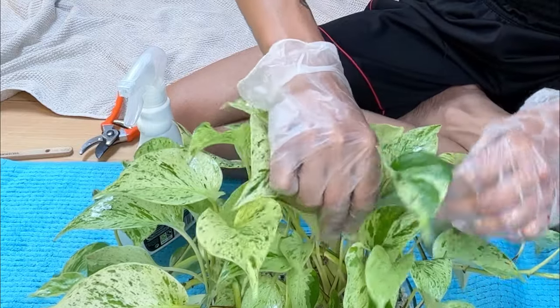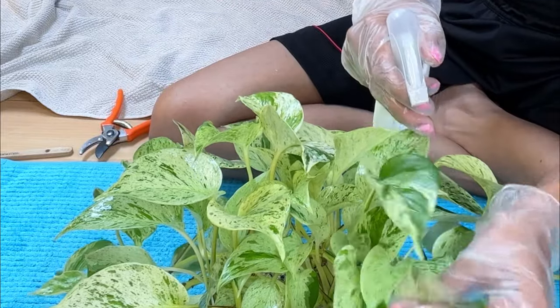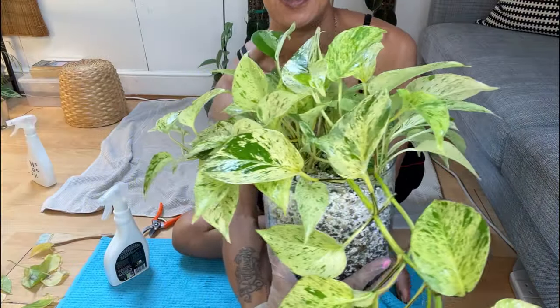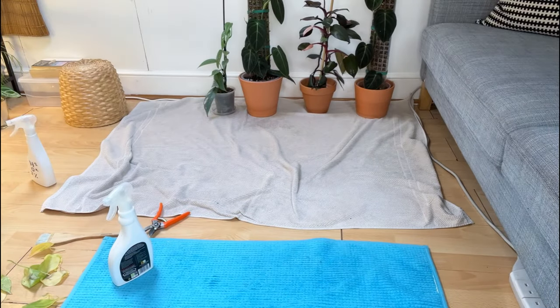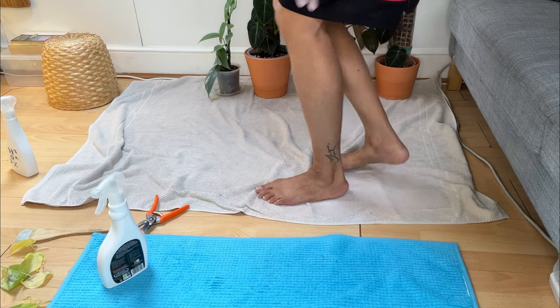I don't crowd my plants — all of them are stood away from each other — and it's because of pests that I do that. It just goes to show you can't prevent it completely, but I do believe that if you have your plants pressed up against each other, then if one gets something they're all going to go down. I think I got everyone. Oh, let's just hope and pray that we got there in time.